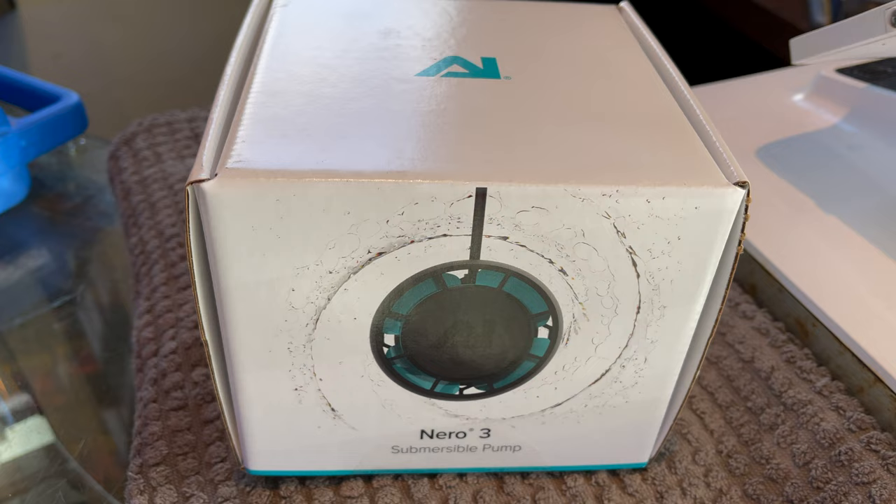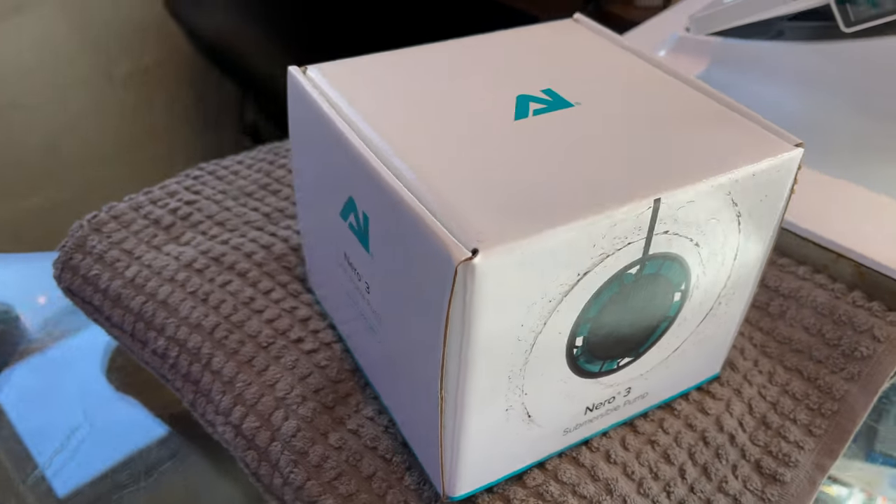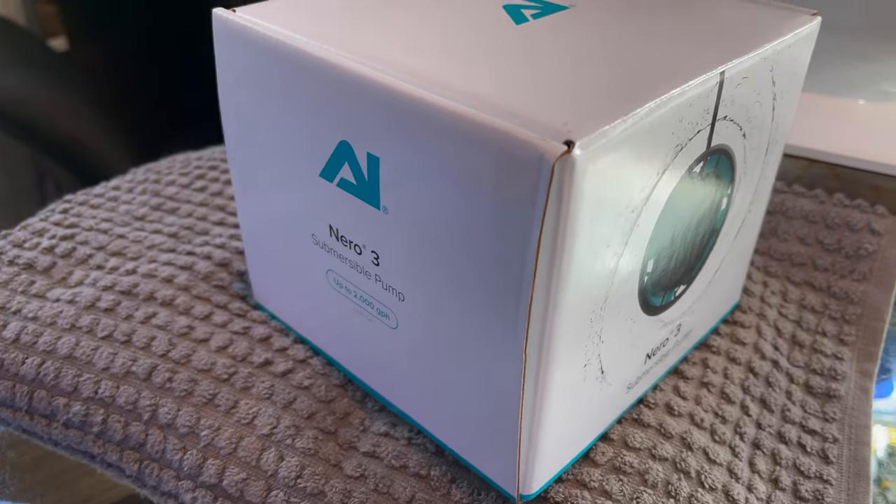We're going to pick up the AI Nero 3. I know it's overkill for the 10-gallon, but I'm definitely getting a bigger tank in the future so we're just going to pick up this one now.